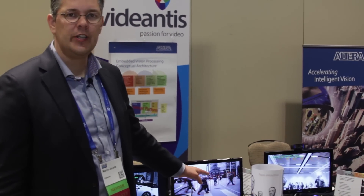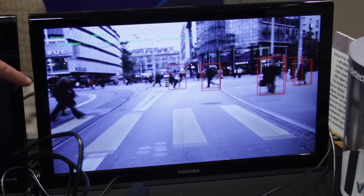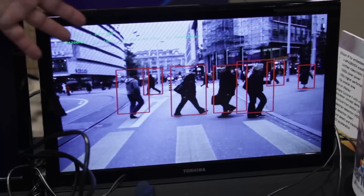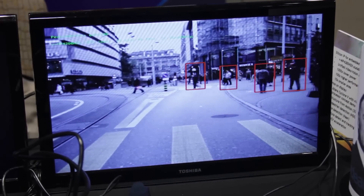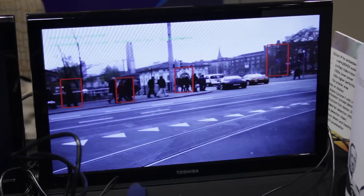Another demonstration we're showing today is pedestrian detection. We use a histogram of oriented gradients method together with a support vector machine. We do this in real time at 30 frames per second, again at just a few milliwatts in a very small silicon area.